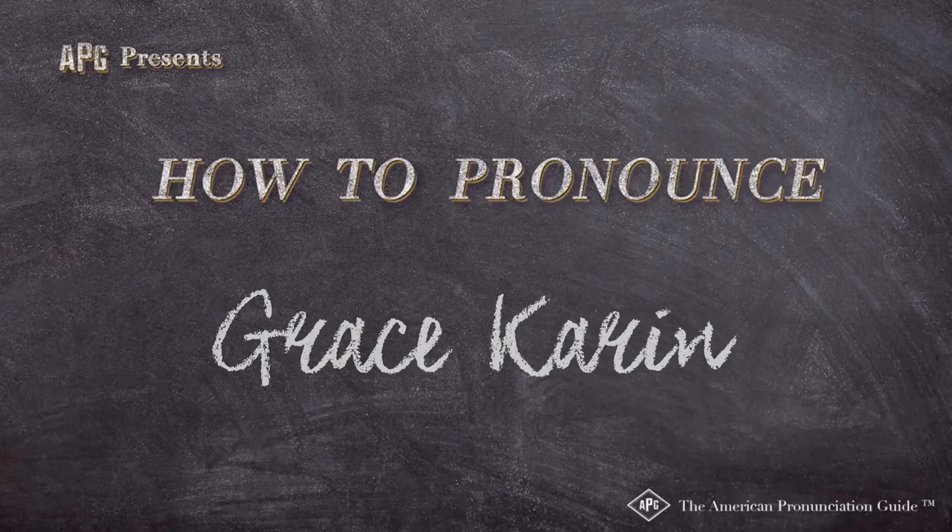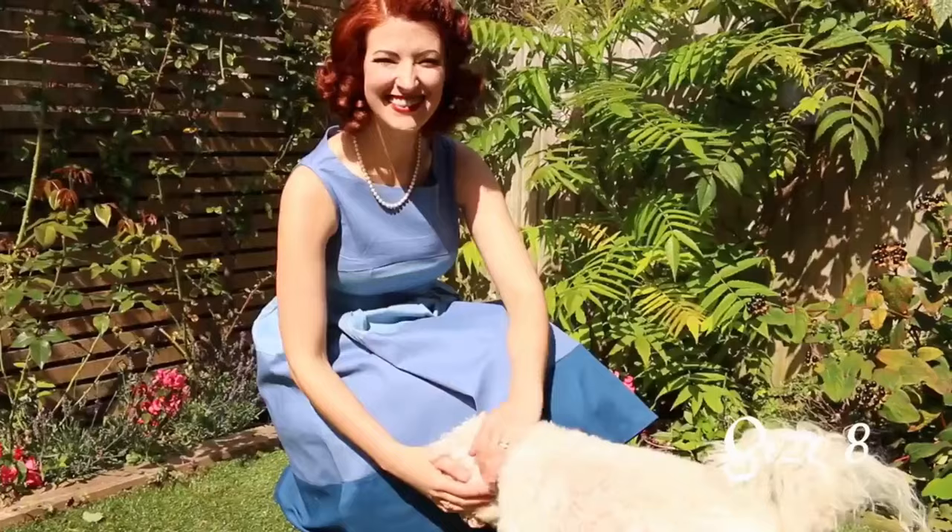The American Pronunciation Guide presents: How to Pronounce Grace Karen. That's my own petticoat underneath, and you can find it in my Grace Karen video.